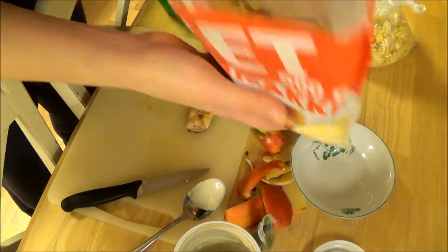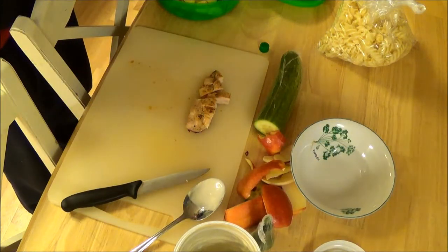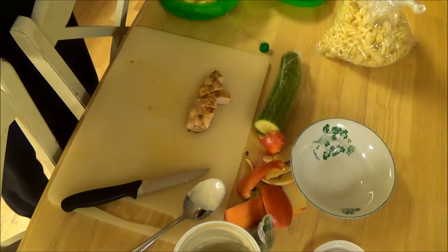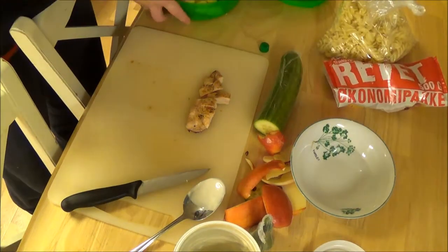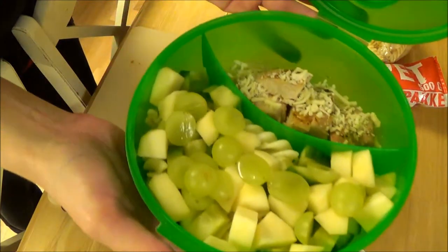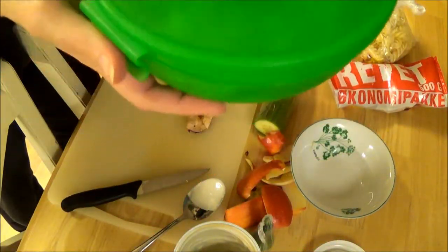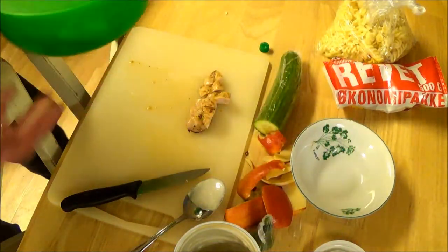I'm going to take a little bit of grated cheese and put that on top of the chicken. And there you have it — my son's lunch for tomorrow! Just shut the box and put it in the fridge, and it's all ready for the morning.